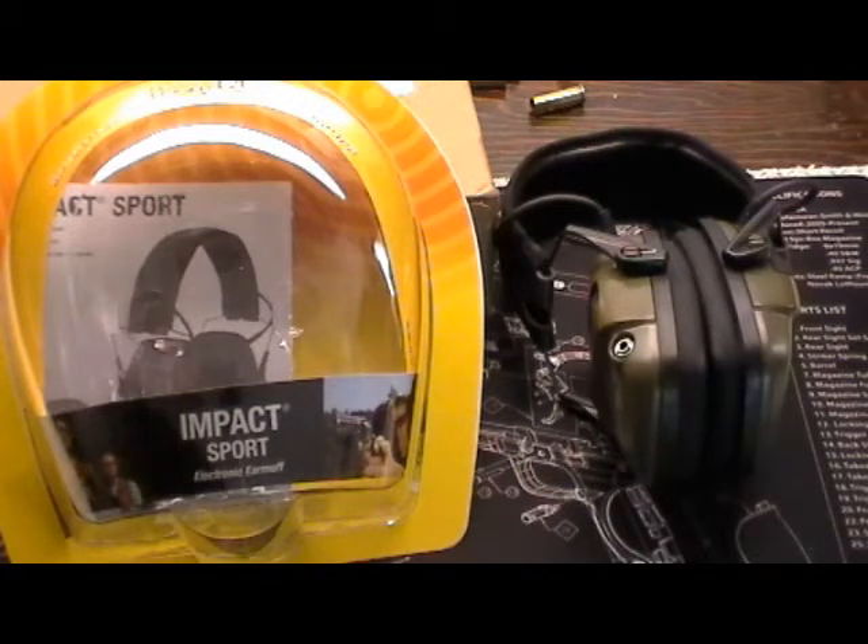These have been wonderful. I really love them. With the double plug, I can still hear conversation on the range, yet I still get the same muffling of the gunshot that I had before.